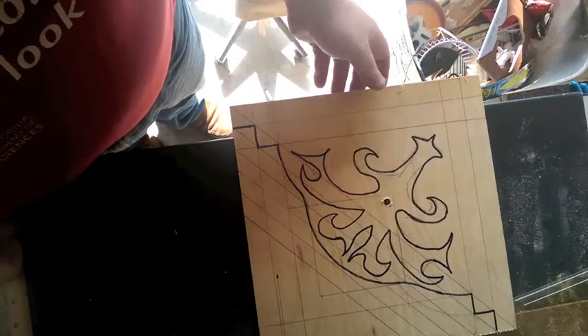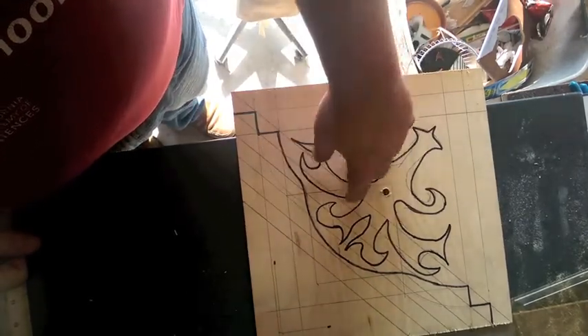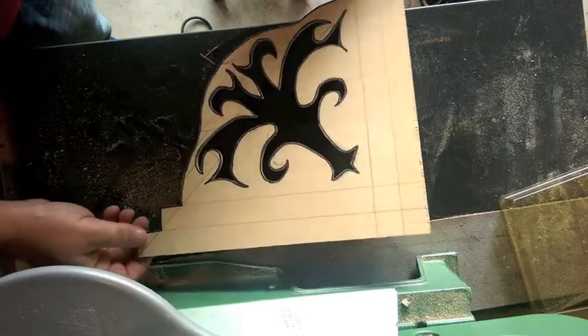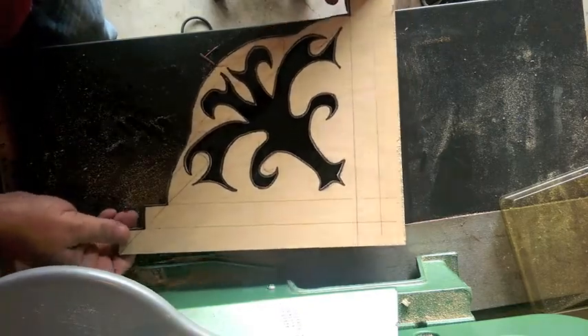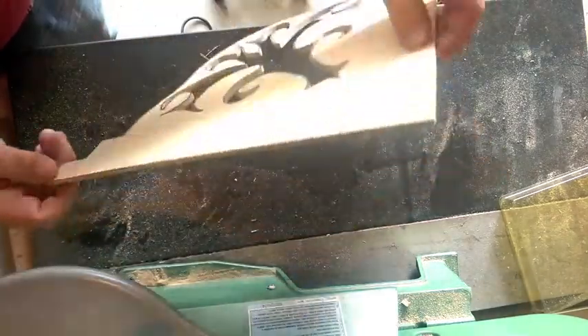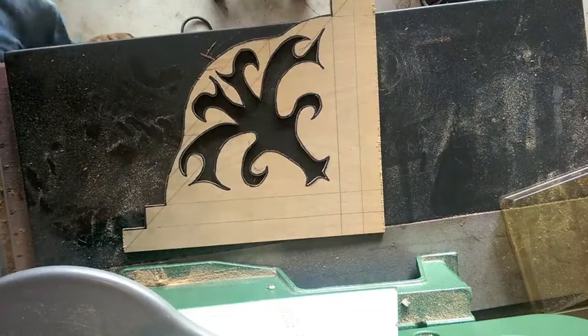You can see here, I've hand drawn out a template that I'm now going to cut out with a scroll saw. Now that we have the template cut, we'll be able to make both the left side and the right side by tracing this pattern out onto the boards that we're going to use to make the supports.